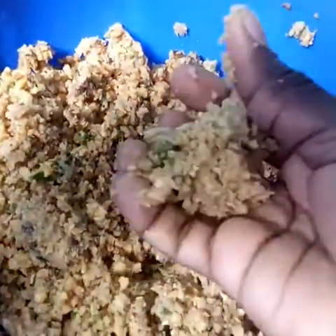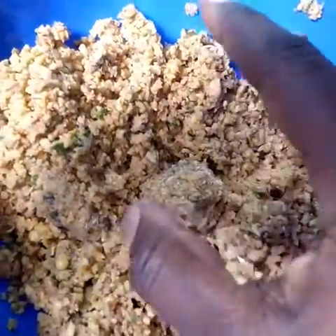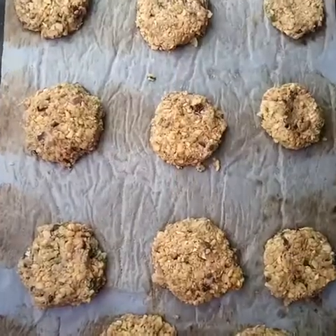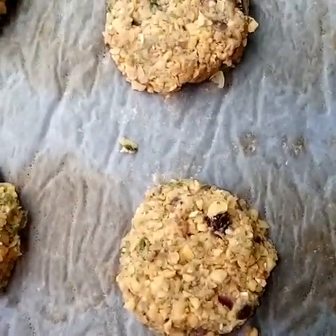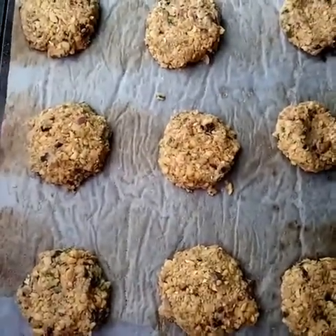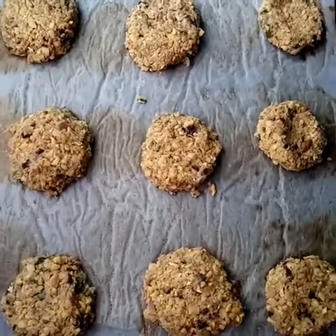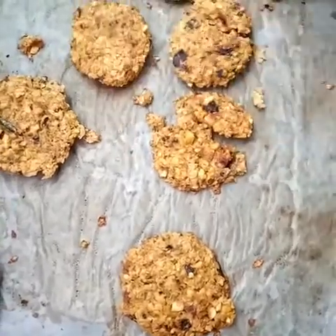Then after this we will transfer it to our bowl and form burger shapes. As you can see it's holding together. In case it's not holding for you, you can add flax seeds or psyllium husks. I shaped them using parchment paper, and they will go to the oven for 15 minutes on each side at a temperature of 200 degrees Celsius.